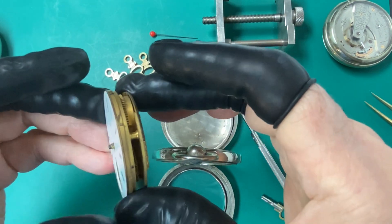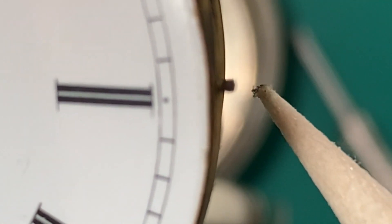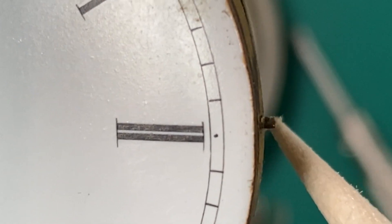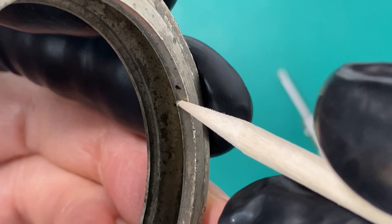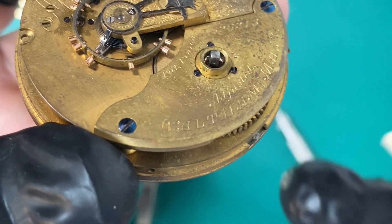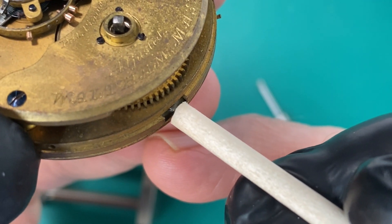We just gently push it out and it pops right out. You'll notice on this movement — I'll point to it here — there's a little stud that sticks out from the movement, a little pin. That pin helps hold the movement into the case. There's a little hole drilled into the case right there that helps hold it in.